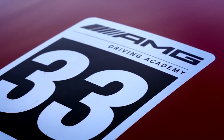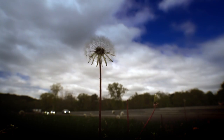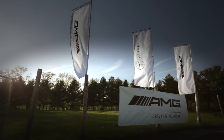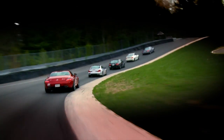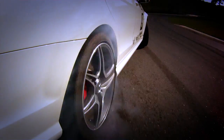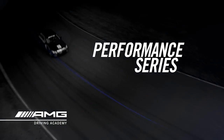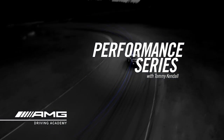Welcome to the AMG Driving Academy. It's a curriculum imported from Europe where we have one, two, and three day courses where you'll get to experience virtually the whole line of AMG vehicles provided for you, with world class driving instructors at some of the greatest racetracks in North America. I'm Tommy Kendall, four-time Trans Am champ and host of Test Drive on Speed Channel. Welcome to the AMG Driving Academy. I hope you enjoy these short films that take you through a little bit of the curriculum that we teach at the Academy.